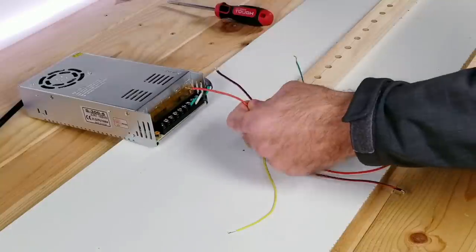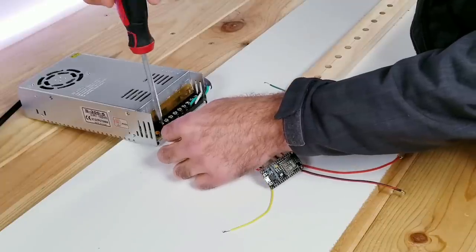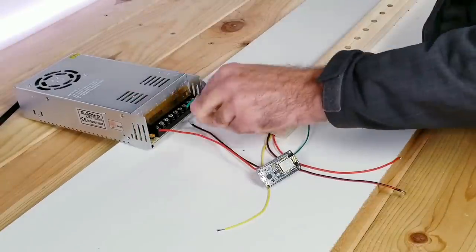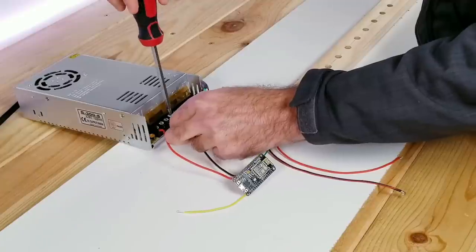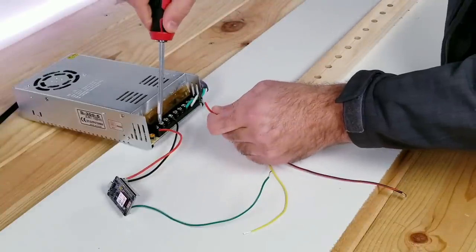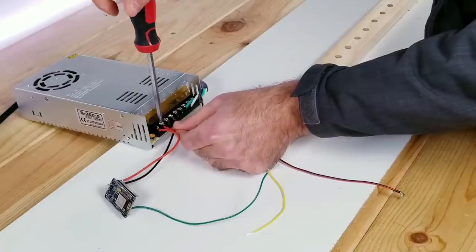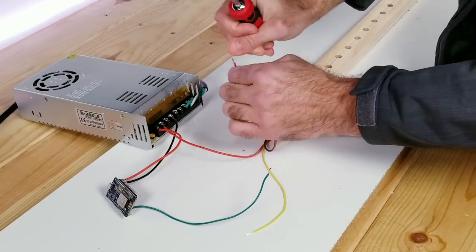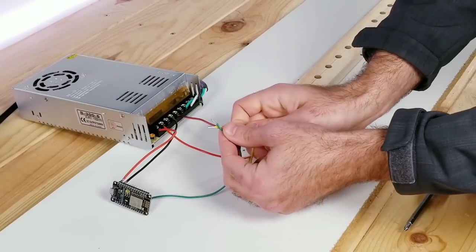I'm going to be using my favorite method of controlling these lights which is WLED installed on an ESP8266 module. I've already soldered the voltage, ground, and data wire to the pins. I'll be inserting the red voltage wire into the first positive terminal on my power unit and the black ground wire into the first negative terminal. Next I'll take the red wire already soldered to the beginning of the LED strip and put that into the second positive terminal, then the black ground wire into the second negative terminal. Now you can just twist together the data wires and the first one's done.